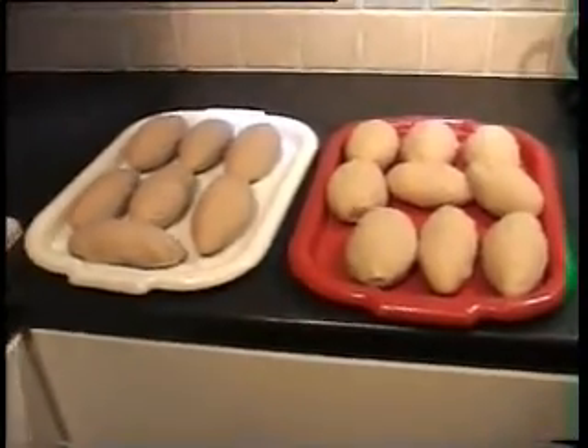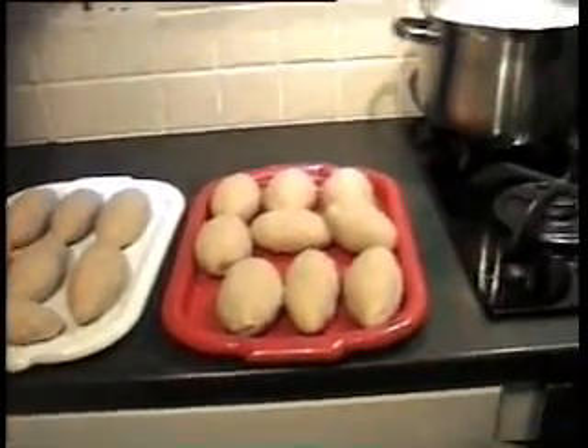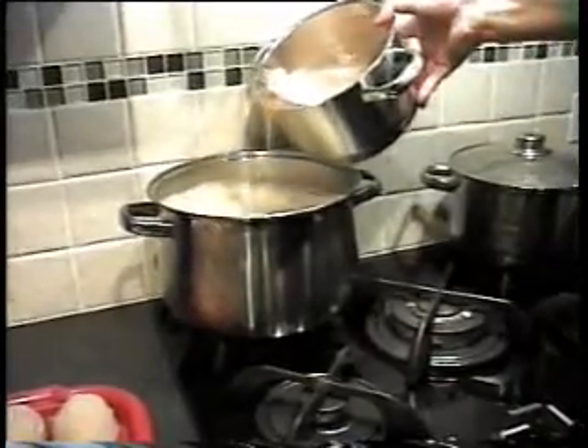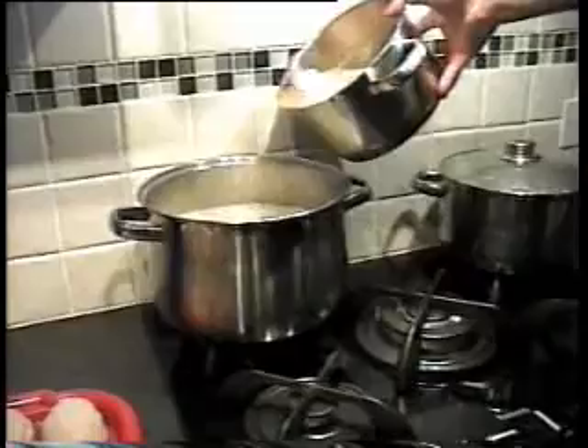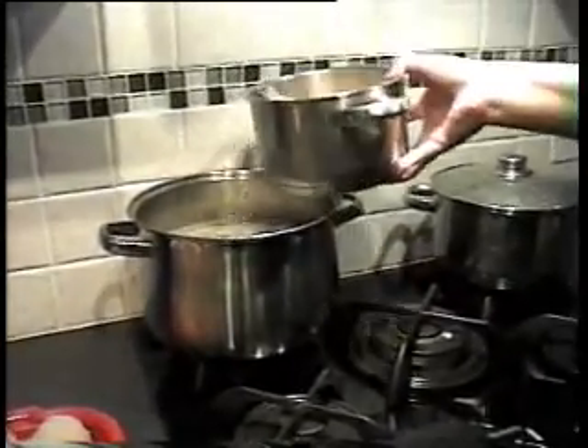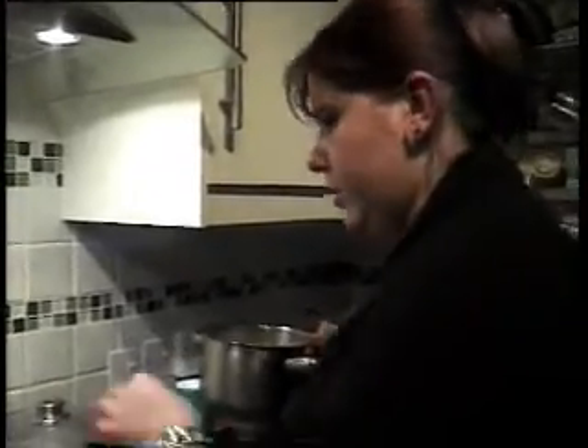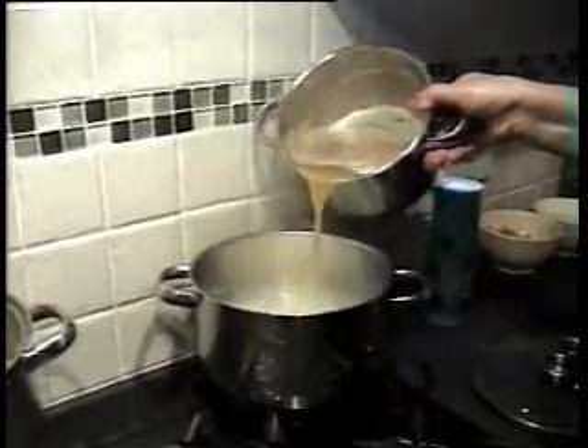Right, all the dumplings are done now and the water is boiling as you can see. What I'll do — earlier we saved some of that potato juice — I'll pour just a bit of that into the water, which still has some starch in it, and let it come back to the boil. When we start cooking the cepelinai, they will have a much smoother finish rather than if you just put them in plain boiling water, which would take the starch straight from them and they won't be as nice. I have two saucepans because we are making two types of cepelinai.